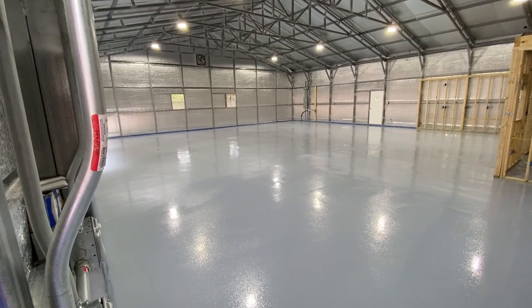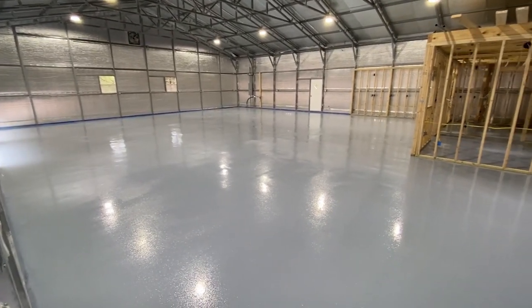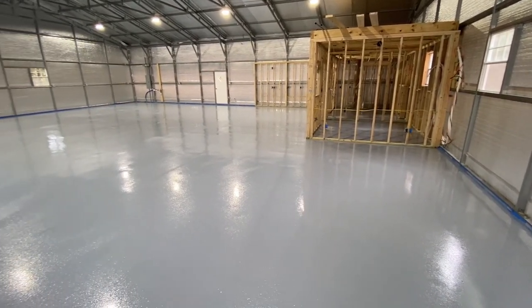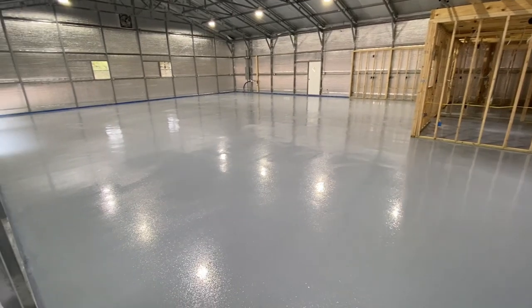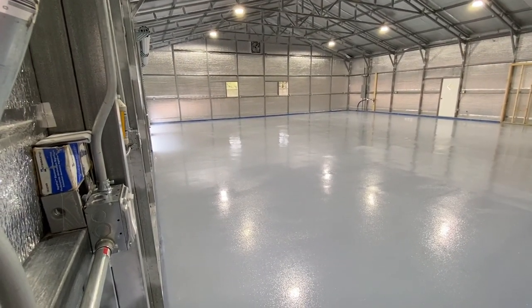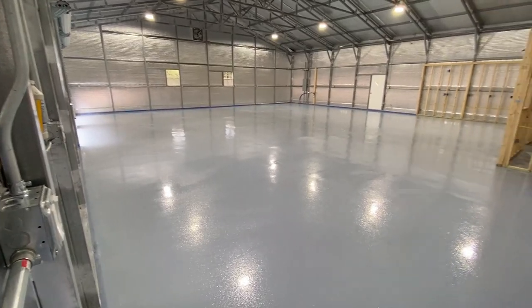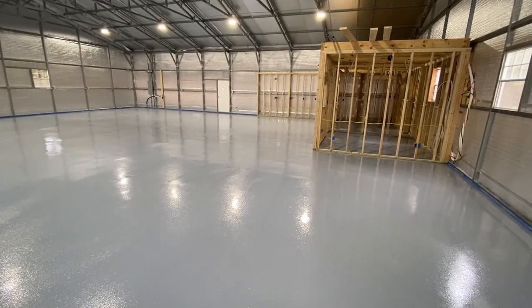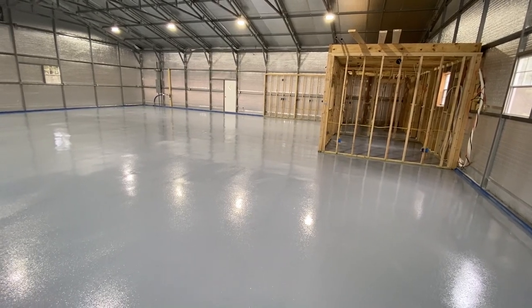End of day number two — we put the second coat on today. While the first coat didn't look as good as I thought it would, it wasn't bad. We did come in to find bugs, a few fish eyes, and a few other things in it, but that was easy enough to get out and was easily covered with the second coat. We'll come back tomorrow and do coat number three.